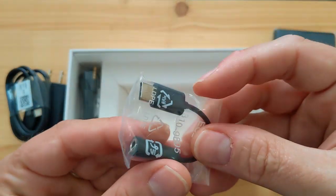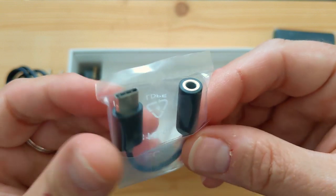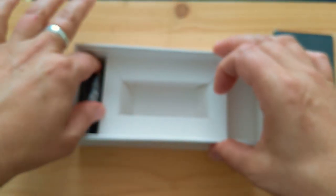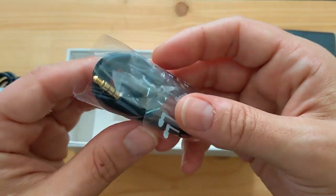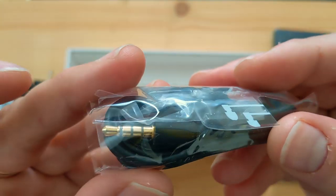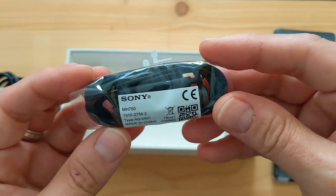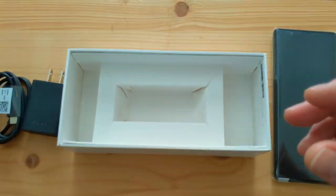We also have a Type-C to 3.5mm headphone adapter, since this phone does not have a headphone jack — it's nice that they included one. Finally there are earbuds with a 3.5mm connector, so you can use them with the adapter or on other devices. Same accessories as the Xperia 1.